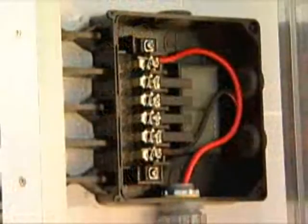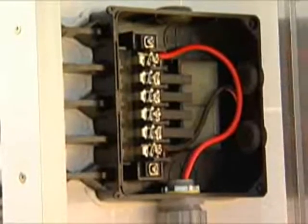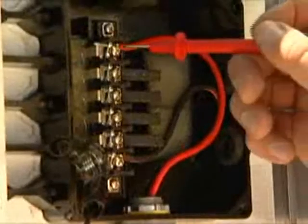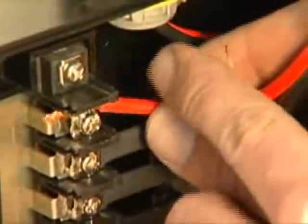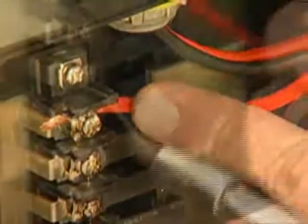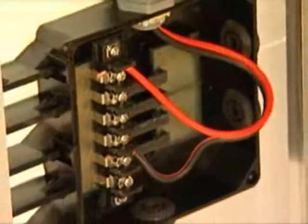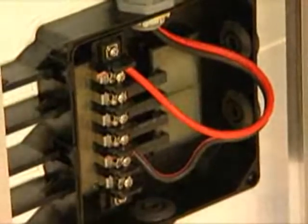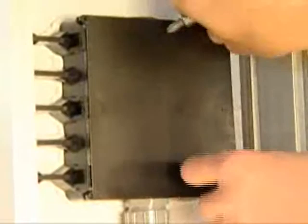Now that the wiring is connected, it is important to test your connections with a voltmeter. The voltage tester is showing that the panel is giving out 14.5 volts. Now begin wire installation of the second panel. The second panel is connected in parallel to the first panel. Place the cover over the electric box of the first panel.